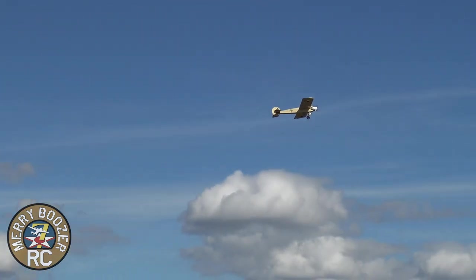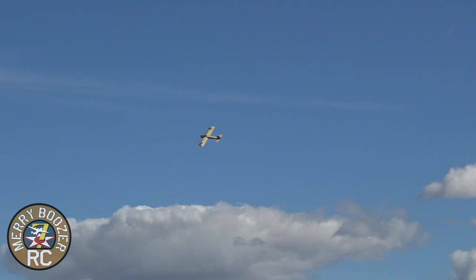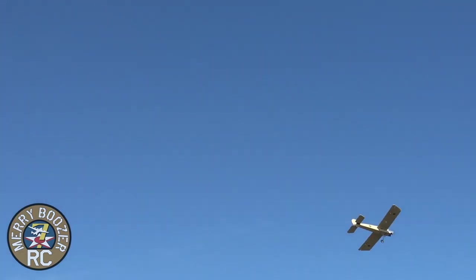It'll fly a little faster than that — it's only at half throttle. We're going to put one of those little men in it that's got the little pointed helmet on him. Eindeckers were early in the war, guys. World War I.